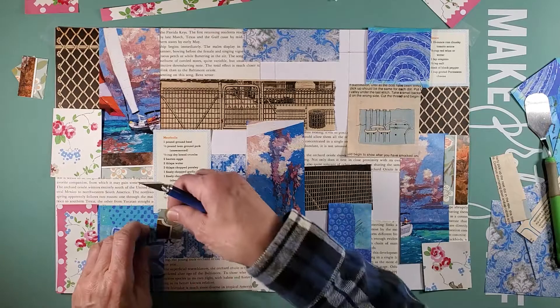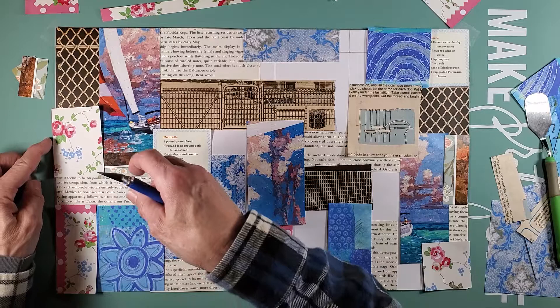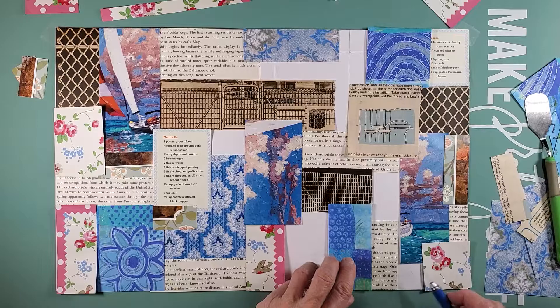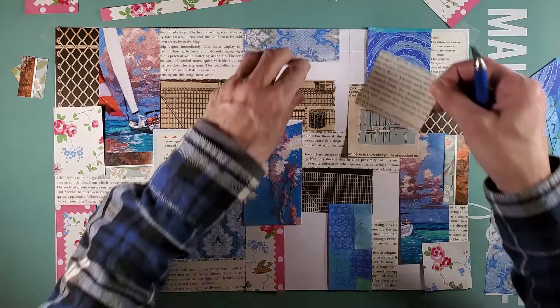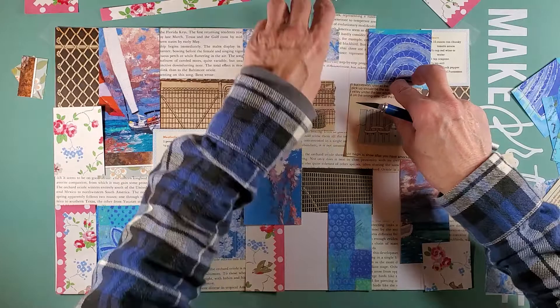I'm just going to lay these down — I'm not going to glue them down today. I'll glue them in the next video, then cut them, and we can start to embellish. I just kind of want to go over this and show you today how I do it, and then you'll come up with your own technique as to how you like to work.